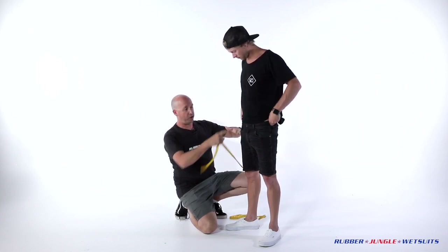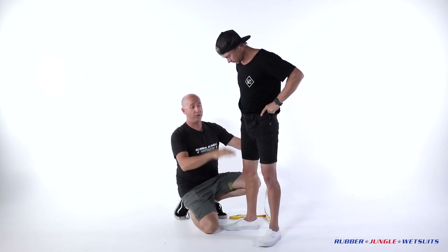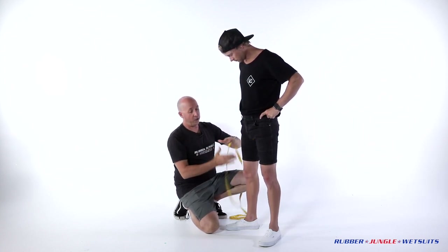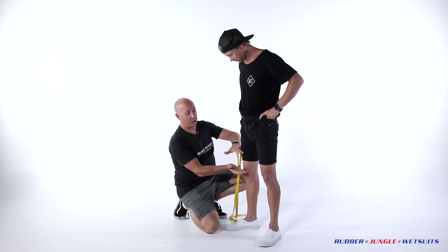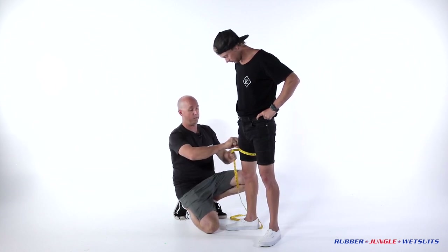Onto the thigh — make sure you pull your shorts up if you're doing this one, shorts all the way up into the crutch. The thigh is taken right at the crutch level, all the way around, just a nice fitting measurement. We're going to go to the middle of the thigh now — the mid thigh is taken between the crutch and the knee, halfway in the middle, so we measure all the way around here and away we go from there.